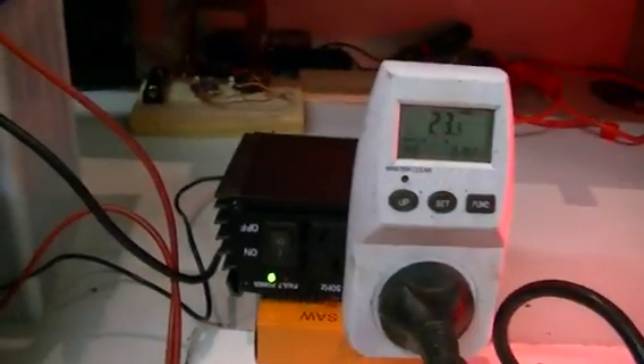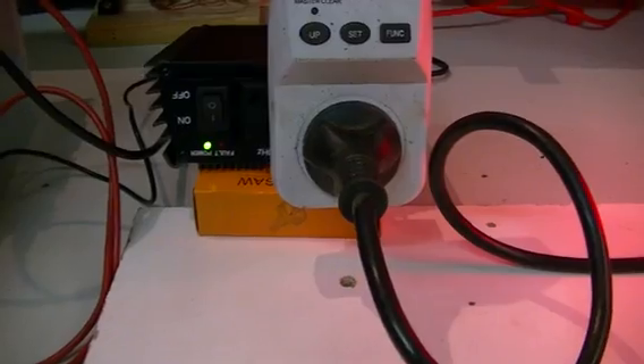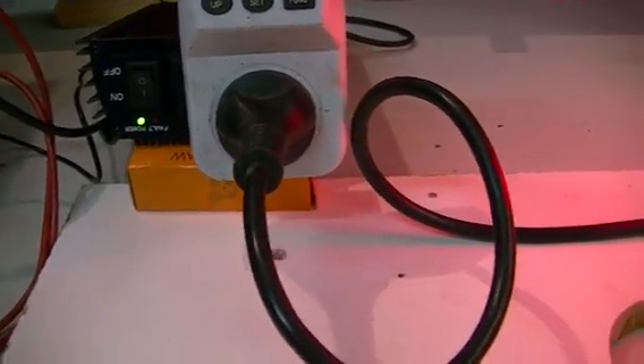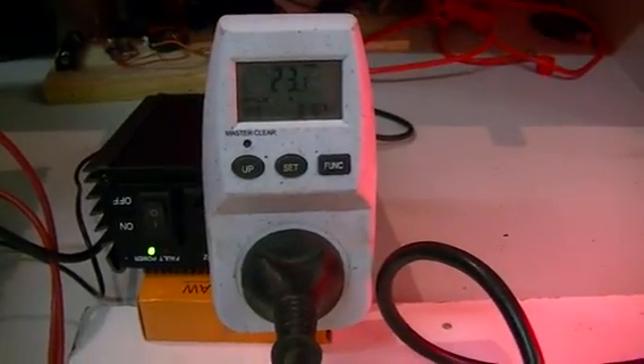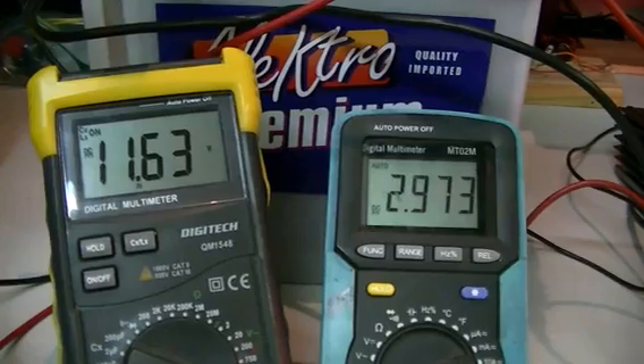Our watt meter is reading pretty accurately. I'm not sure what kind of sine wave that inverter is putting out — it will be a modified sine, not a pure sine — but nonetheless our meter is pretty close to correct for the voltage we are running our inverter on at the moment.